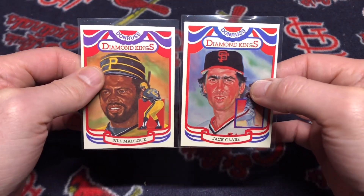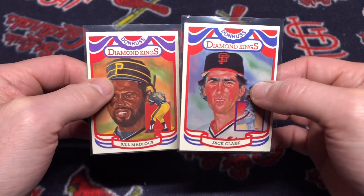I've picked up two cards. They are the Donruss Diamond Kings — Jack Clark and Bill Madlock.